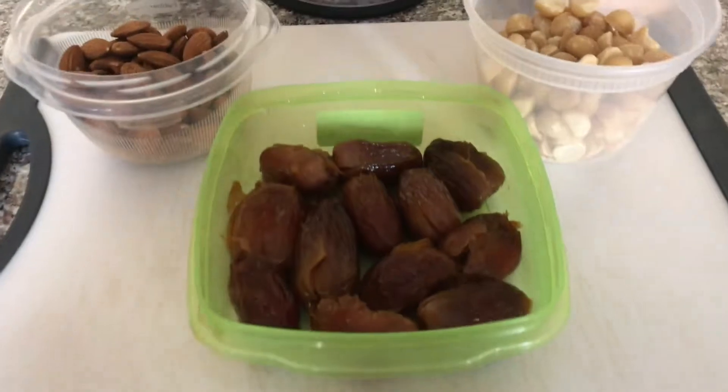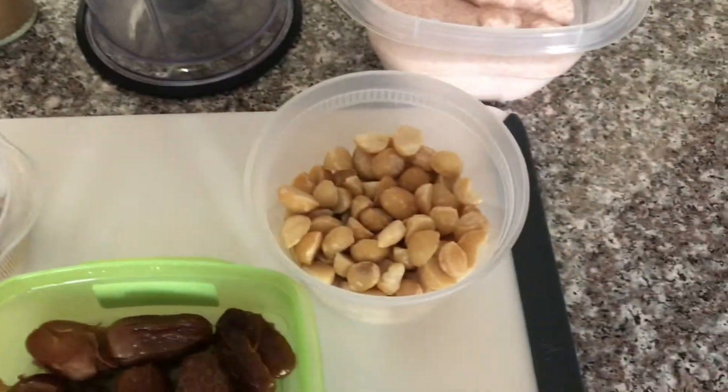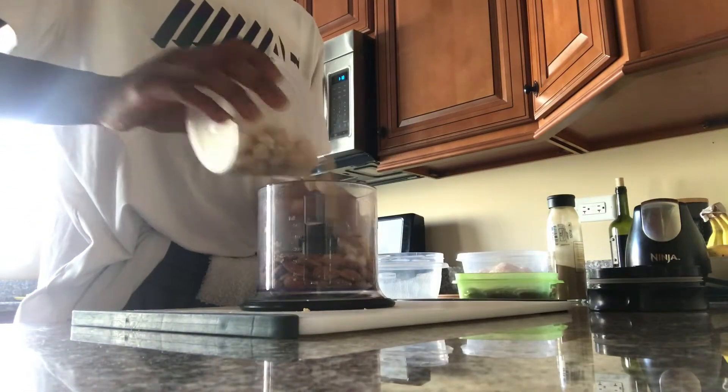To start off we're gonna make the base layer of the cheesecake. You're gonna need your dates, almonds, macadamia nuts, a tad bit of sea salt, some cinnamon, and a food processor. Let's go.